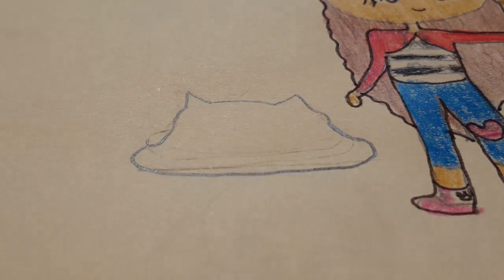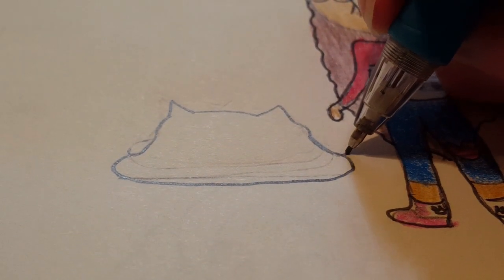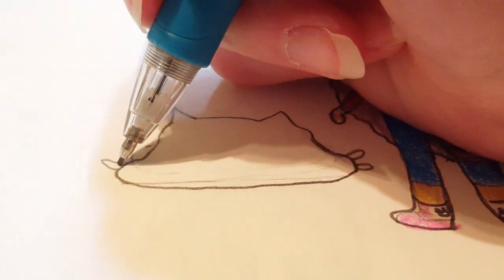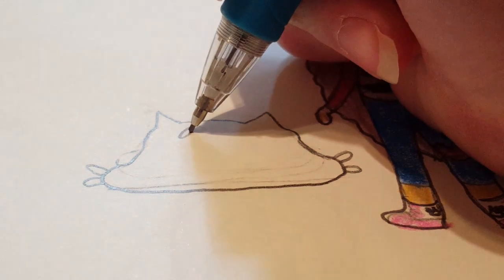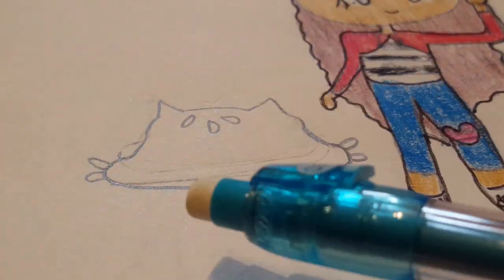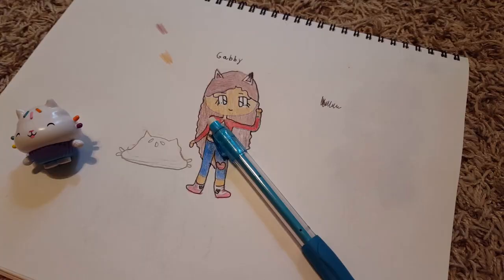Now we're going to add the little sprinkle whiskers that Cakey has on the sides of his head. We're just going to make some little shapes — little loops that connect. They kind of remind me of sesame seeds, like a cat hamburger! She's helping again — she really likes these Gabby's Dollhouse drawing videos. She's so close to that paper and likes to hit the camera with her tail. But back to drawing.